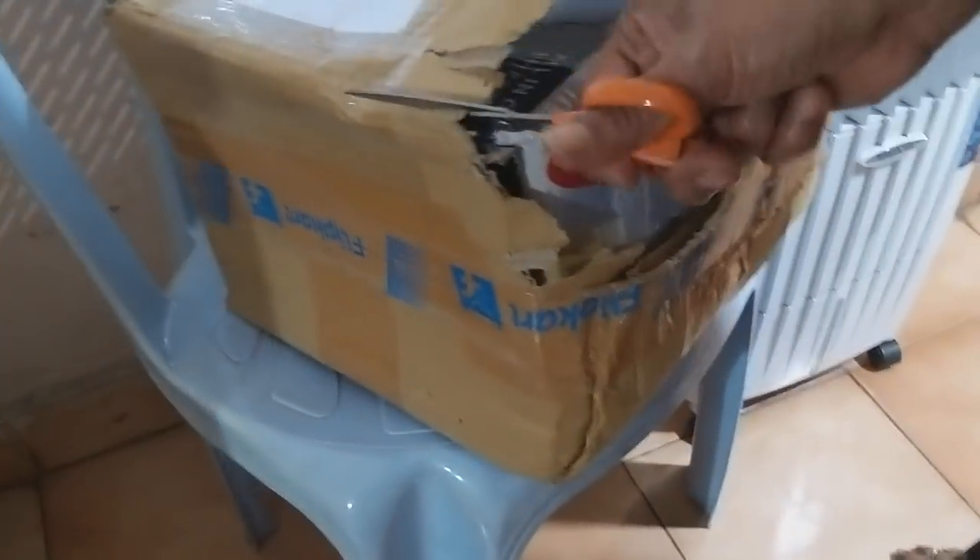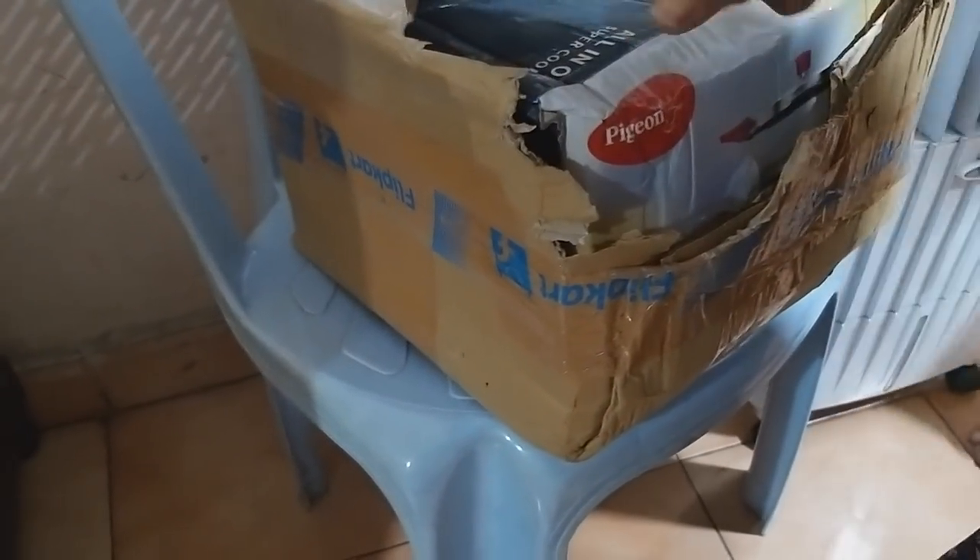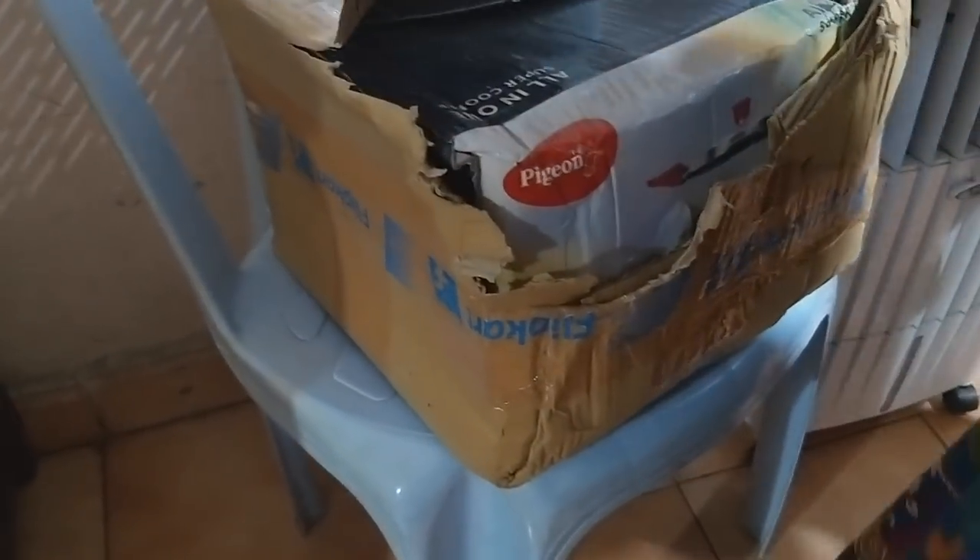Now I'm going to check my mom's cooker, so I'm going to shoot it. This is a Pigeon cooker — it's 3.5 liters and it's a handy type. I like this chicken cooker. It can also cook rice.